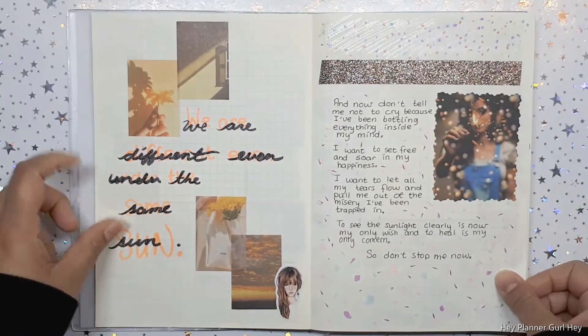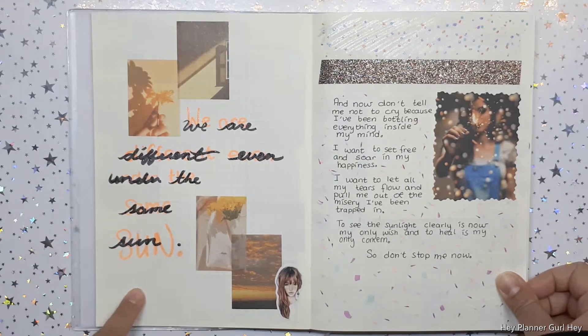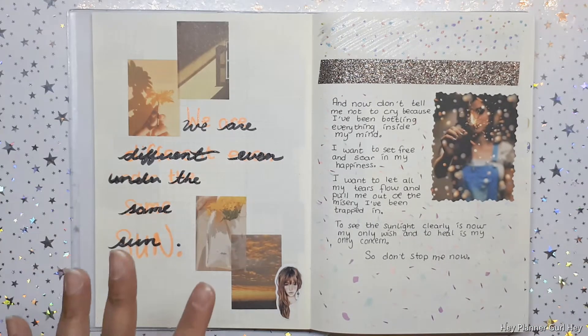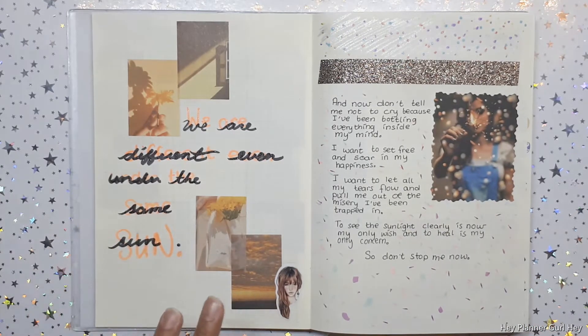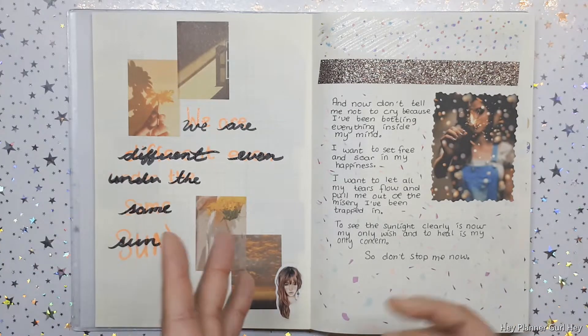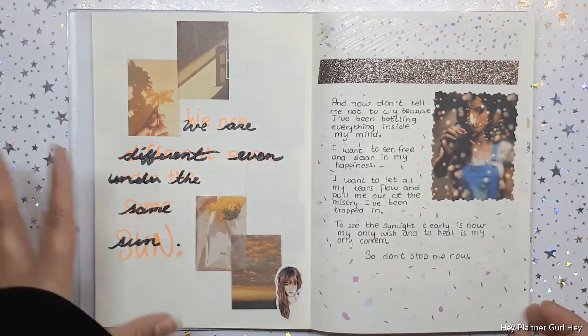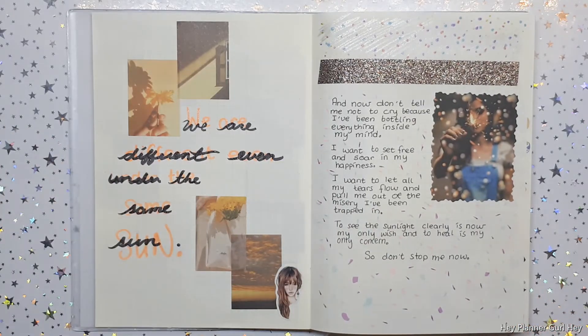Over here: 'We are different even under the same sun.' Some of these quotations and journal pages — I was inspired by a lot of Instagram girls. Some of the quotations came from quotation Instagram pages or Pinterest, so that's where I'm finding them.